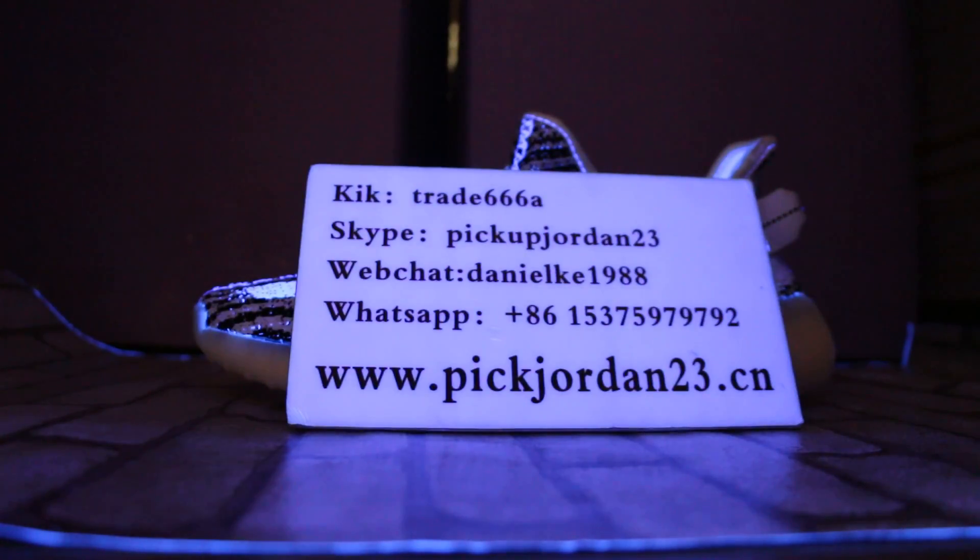Hi guys, this is Nancy from pickjordan23.com — also pickjordan23.io. Please stop with the OPP channels. I work doing reviews to share new release items. You can also follow our web posts and channels like kicktrade68 or Skype pickupjordan23. Any questions, feel free to ask.